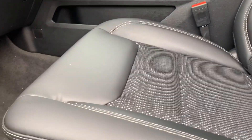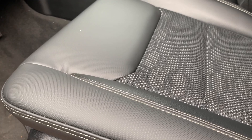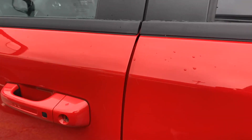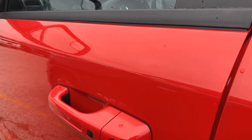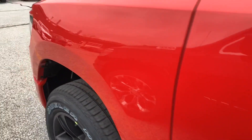And this is the seats — they're nylon. So this is a basic Sport truck. It doesn't have a lot of extras on it, although it does have the Level 2 equipment group.